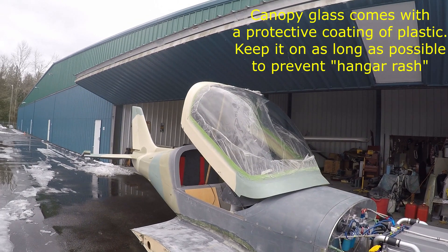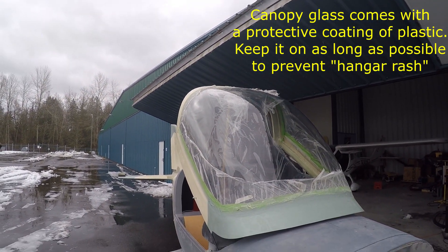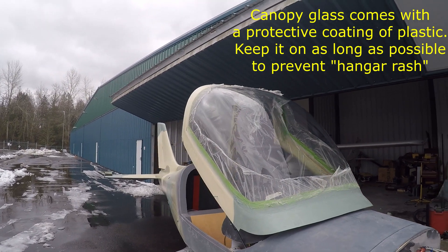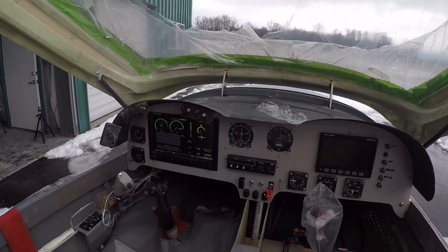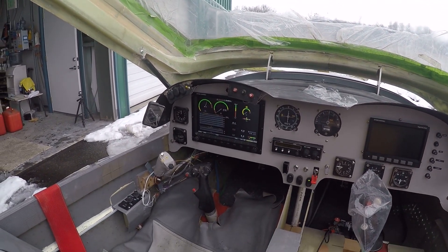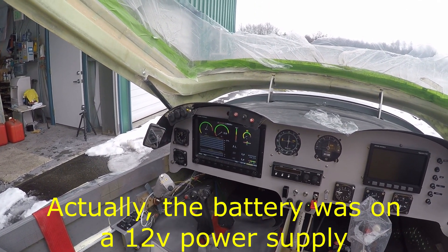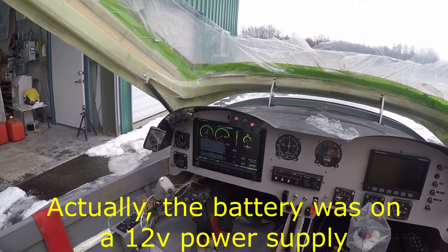You can see on the cockpit here, I've been cutting the plastic off. What I would suggest, and what I'm going to do, since I still have a bunch of painting to do, is I'm only going to cut off enough so I can see outside in case anyone tells me I'm on fire when I try to start her up. Right now I'm on just engine monitoring. I've got 13.1 volts coming out of the battery because I've got it on a charger to make sure I don't wear the battery down. Everything else looks really good.